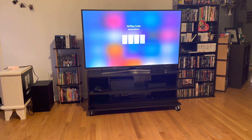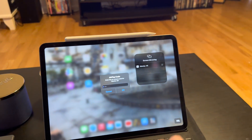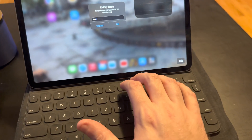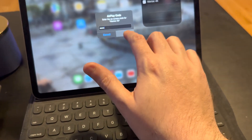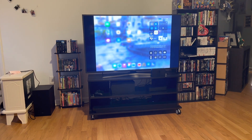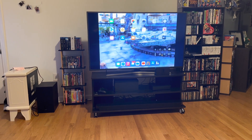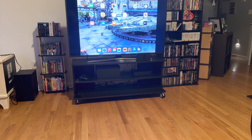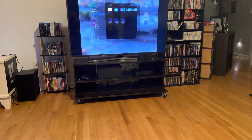Put the code up on the screen — it's one-time use. I got it right, and now if I want to do something like play a Keynote presentation, I can.